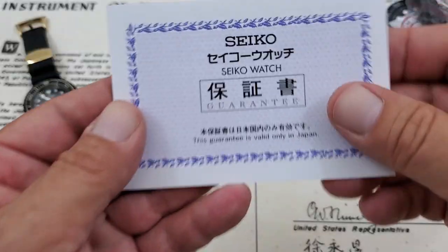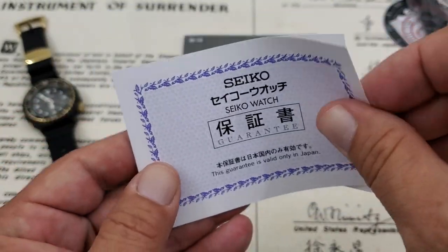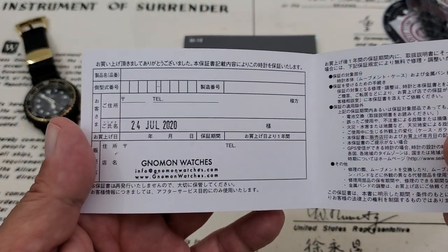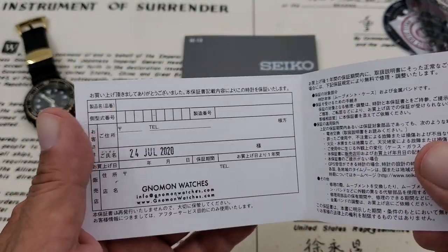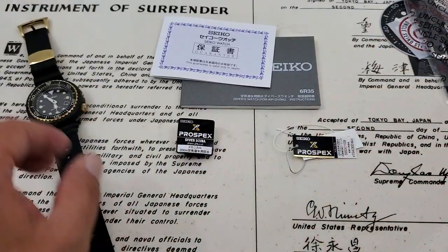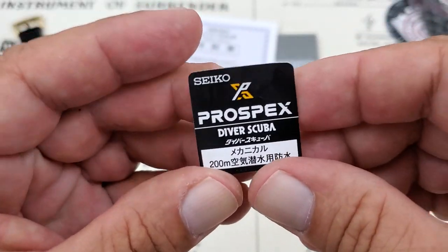Here's the hang tag with the information — what you'd expect on a JDM model. This guarantee is valid only in Japan. I'm in California, so I don't think I'll ever need to worry about warranty, but it does have a Noman Watches stamp there. When I bought the watch it is an assigned warranty card, as you would expect.